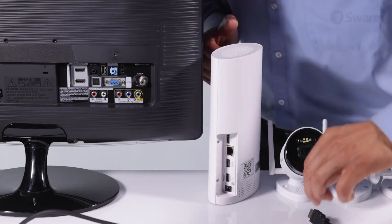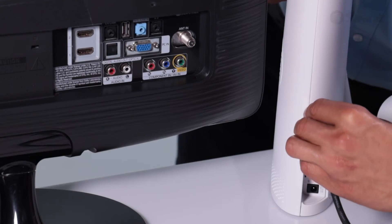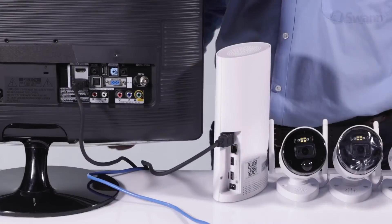To connect the recorder to an HDTV, plug one end of an HDMI cable into the port on the back of the NVR and the other end of the cable into an HDMI port on your display.